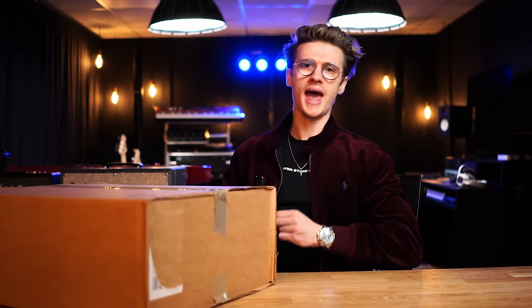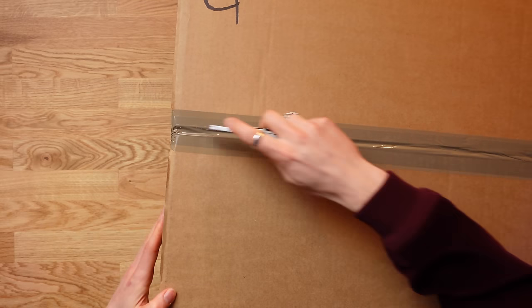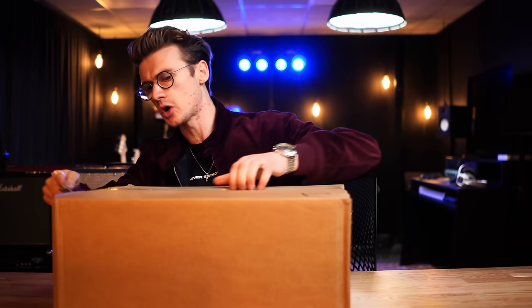I have illegally got this console into the UK. They're only available in America and I've had to ship it in through some dodgy people, and we've got one right here. I'm so hyped.